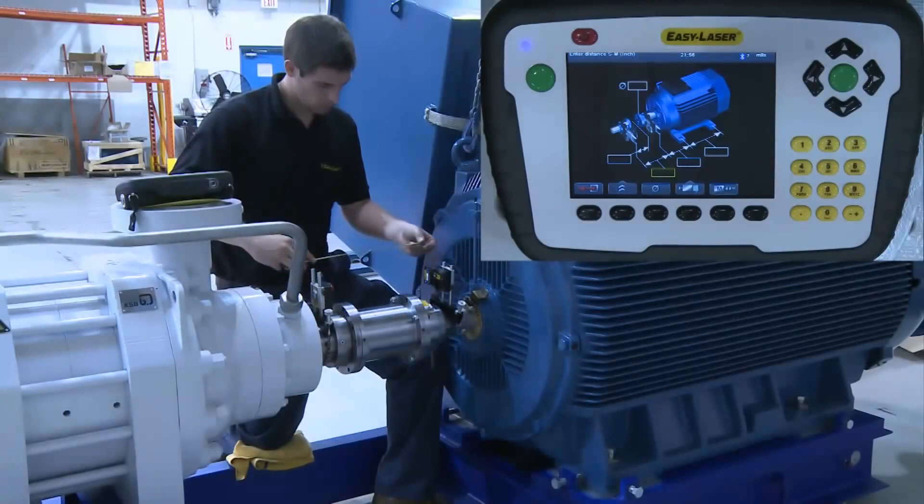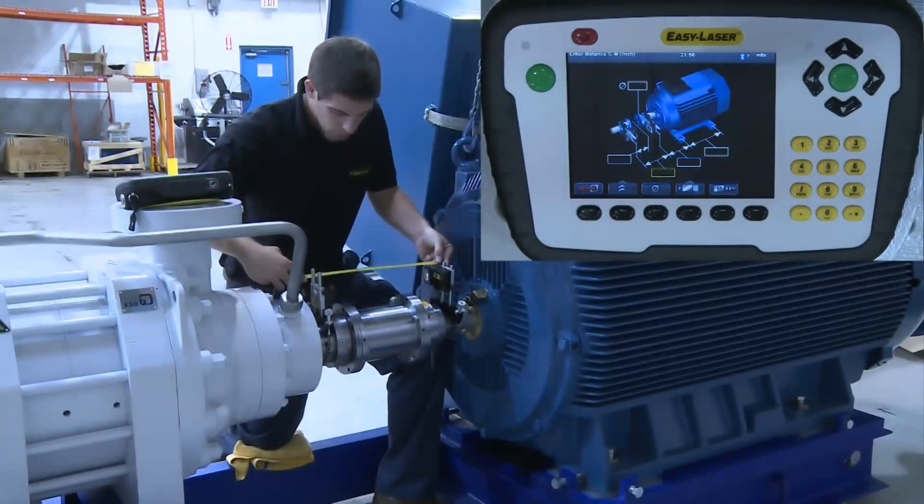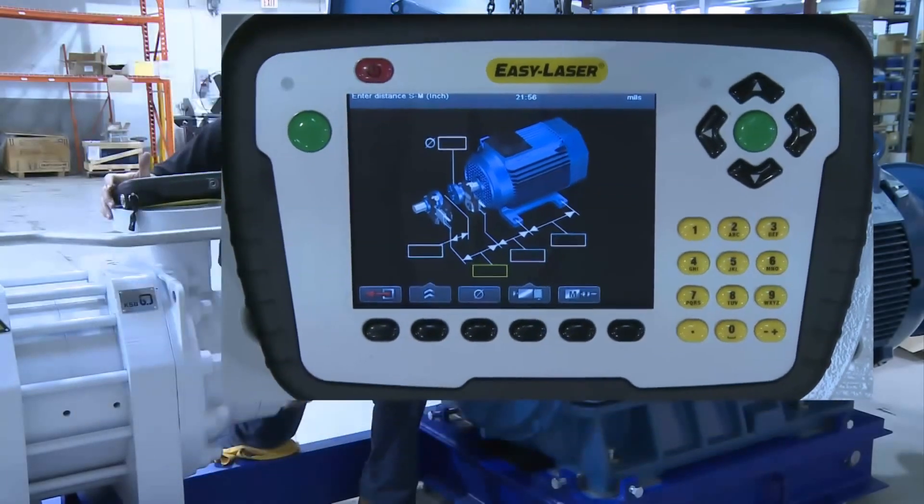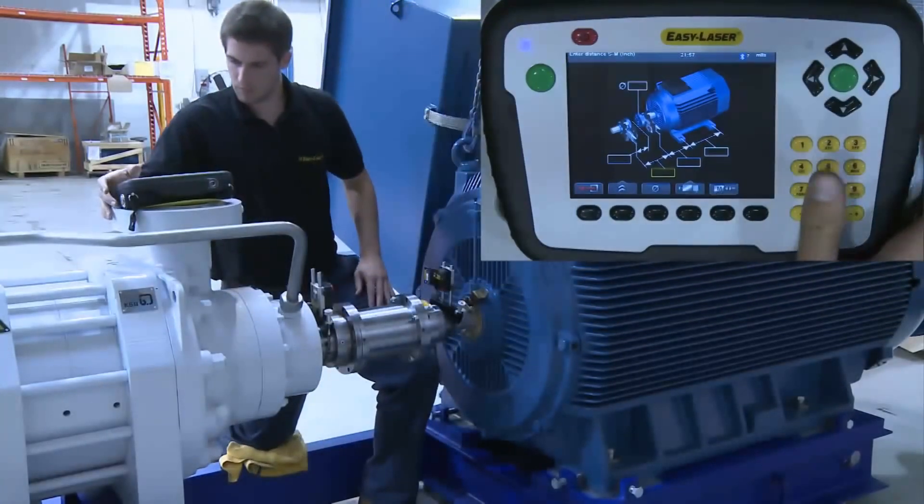The screen now prompts you to input the machine dimensions and the location of the measuring units. Our first tape measurement is between the stationary and movable measuring units, highlighted by the yellow box. It will then ask for the distance to the center of the coupling, which is where you actually measure shaft misalignment. Next is the distance from the M unit to the front foot of the machine, then finally the distance between the machine's feet. These measurements are what the system requires to calculate the amount of misalignment and therefore the correction that is necessary.